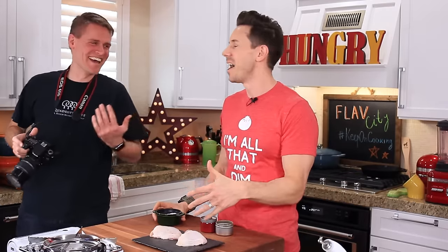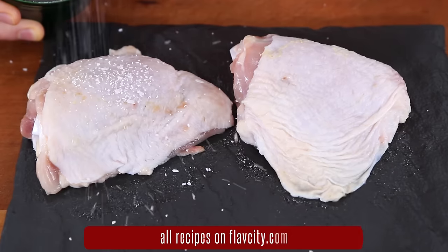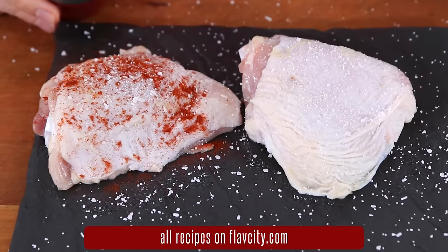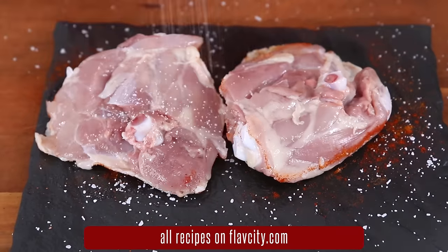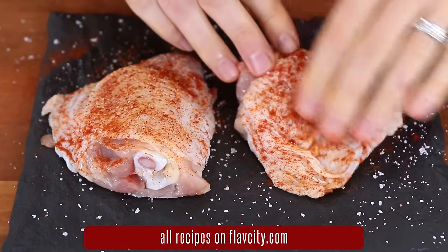To add a little more flavor to this chicken thigh, I'm going to sprinkle over a good pinch of salt, a little bit of smoked paprika, a little bit of cayenne pepper, flip the chicken over and just do a little more salt, and then rub the spices into the skin.